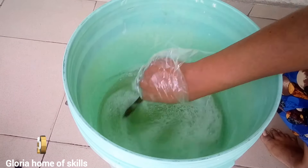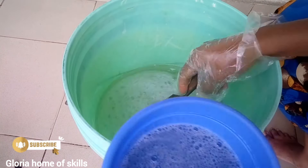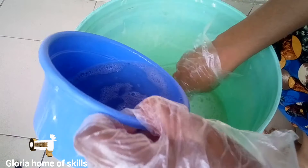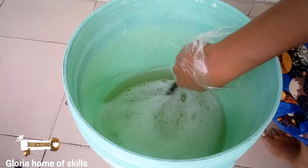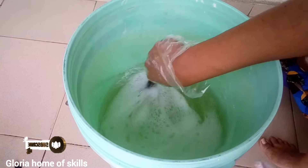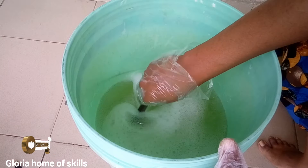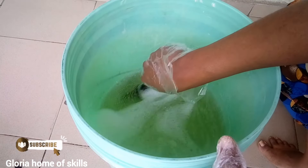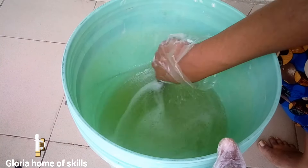Give it a proper mix, then pour in your caustic soda. Nitrosol is a carbohydrate thickener, and caustic soda is a very hot solution when dissolved. When you pour the hot caustic soda into the nitrosol carbohydrate, it thickens up — it will be as if you are making pap. You can see the reaction happening now; it is getting thicker.